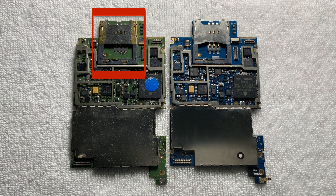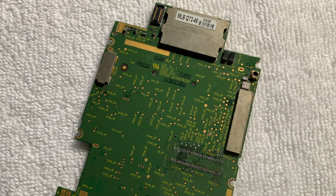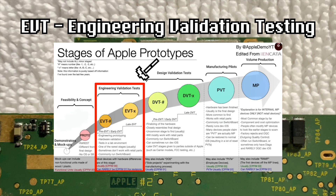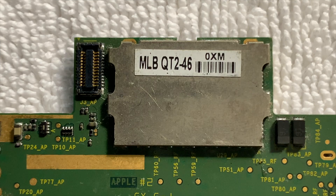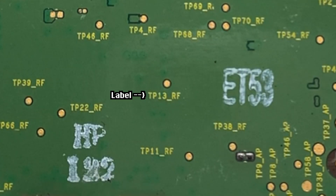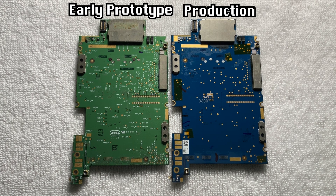This specific prototype iPhone 3G board also has a few hardware differences, such as the SIM card tray being pretty different from production, and the board's color being a light green instead of the blue that production ones shipped with. Upon flipping the board over, we can see even more hardware differences. Taking a look at the sticker on the back, we can see that it reads MLB QT2-46, being the configuration, which is a form of EVT, or engineering validation testing, making this iPhone 3G board the earliest that I know of. And something quite interesting about all of these boards is that the data lines are actually labeled, which did not happen on the production iPhone 3G.